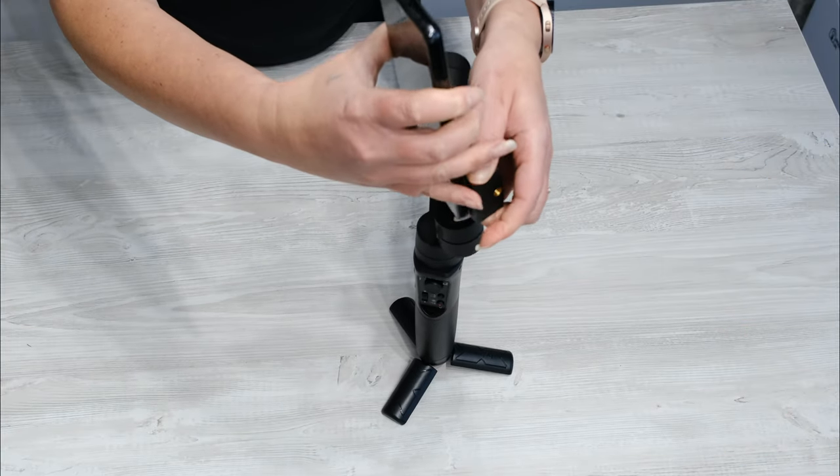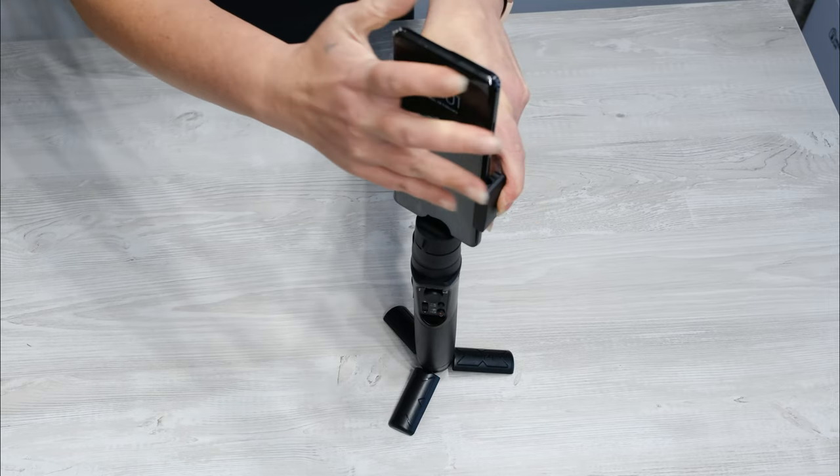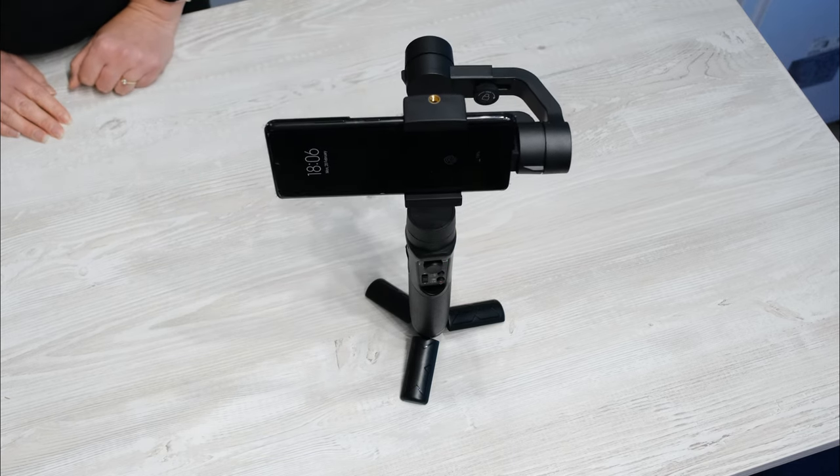In this video, I'm using a Samsung S21 Ultra, which is a quite large and heavy phone, but it fitted and performed well.